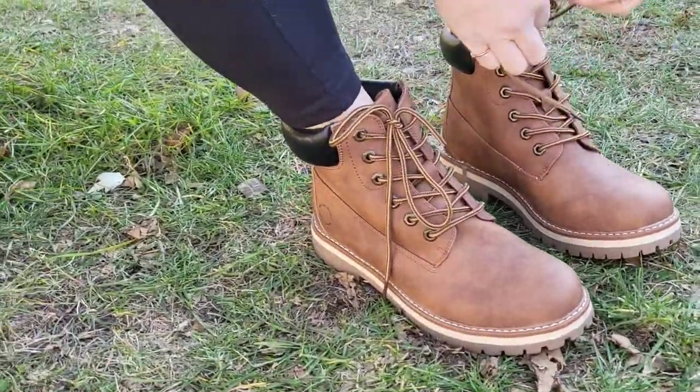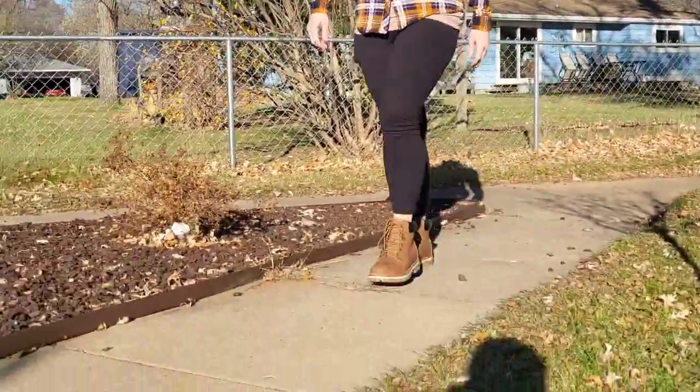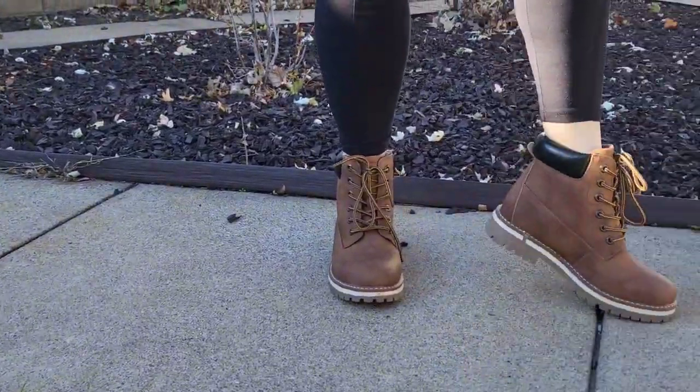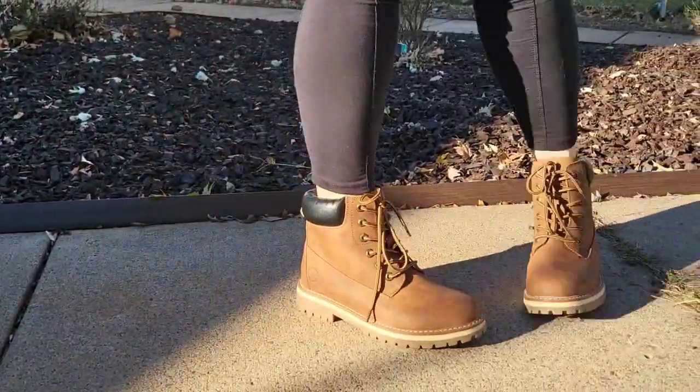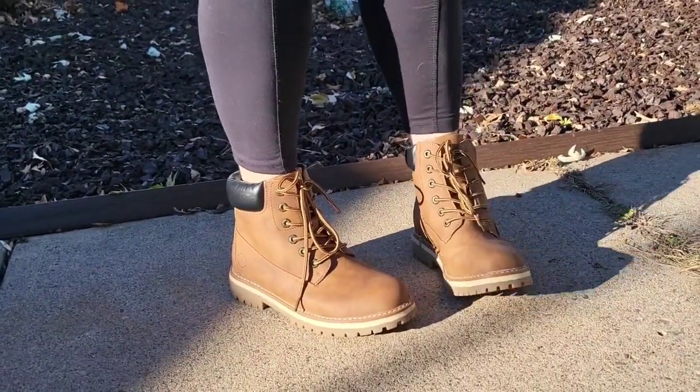She's trying those on right now. And here she comes, looking great. Take a look at those boots. Very stylish. This would be perfect for a day in the woods. Perfect for a day in the woods, she says. Are they comfortable? So comfortable.